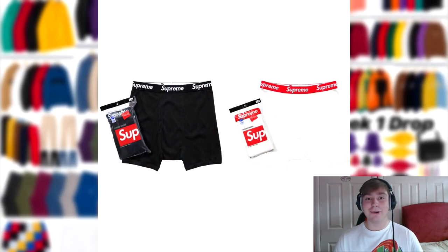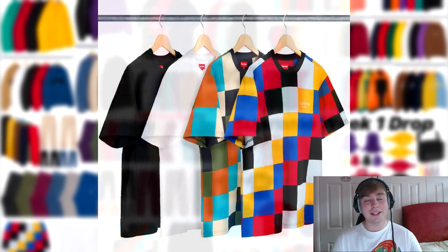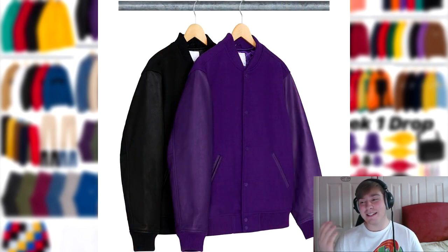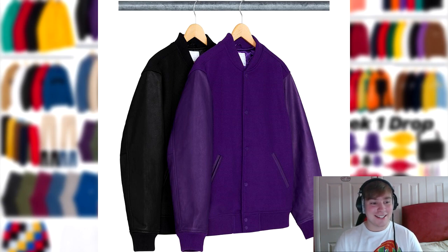Following this, we've got the Supreme Hanes boxer briefs. Then we've got the patchwork peak tee — I would have thought this item would have had a lot more love than it does, but some items just don't get as much as you expect. I definitely think the front two patchwork pieces will sell out the fastest, and in the future they'll probably have quite high resale value. Next up is the piece I absolutely love and will be going for, which is the Motion Logo Varsity Jacket. This is receiving a lot more hate than I anticipated — I thought it would have gone down quite well, but it's just not for people.